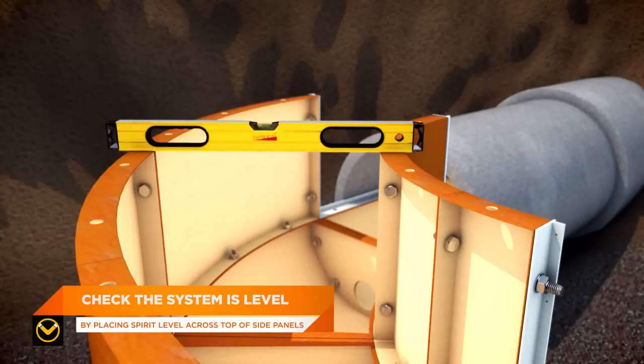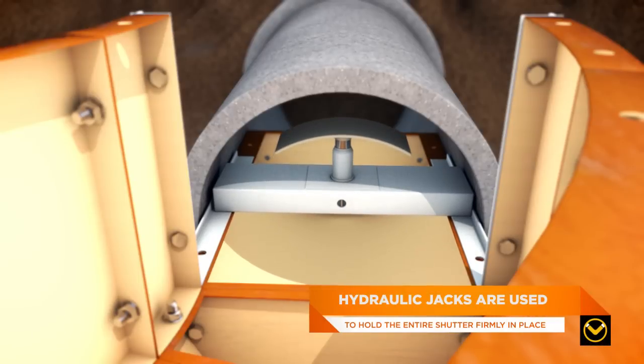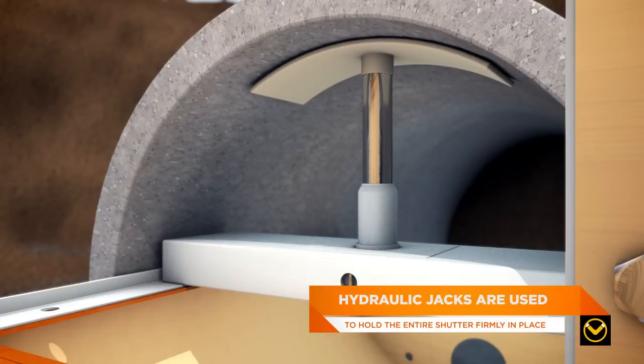Once the level has been checked by placing a spirit level across the top of the side panels, hydraulic jacks are used to hold the entire shutter firmly in place.